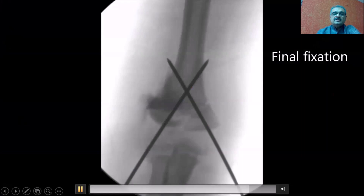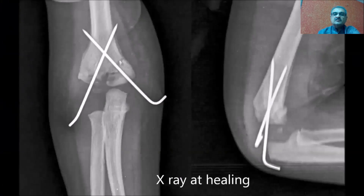One needs to see that whenever there is a cross k-wire configuration, the crossing of the k-wires should be proximal to the fracture line. If the wires are crossing at the fracture line, as in this particular case, it is likely that you may lose the reduction. Once you confirm that, a second confirmatory view is also important.